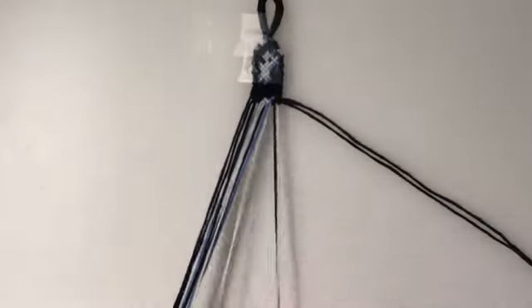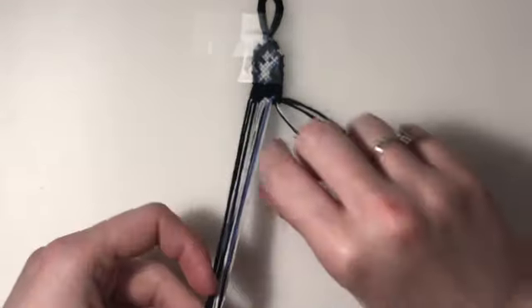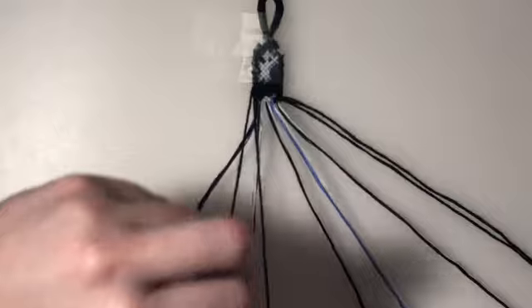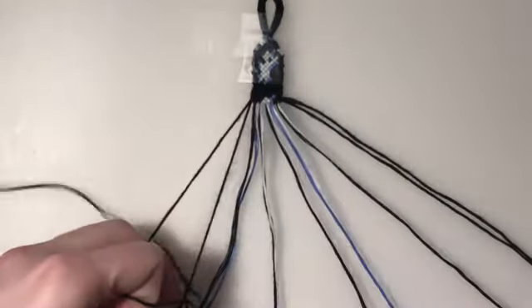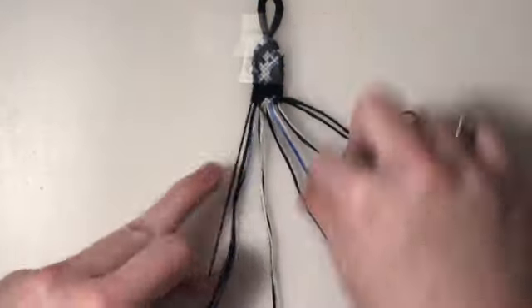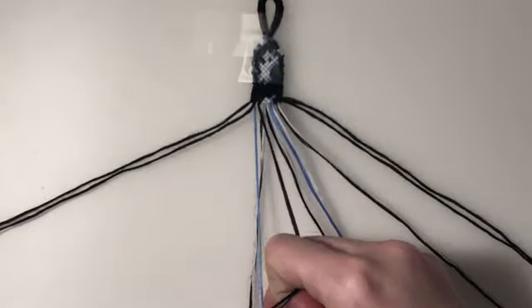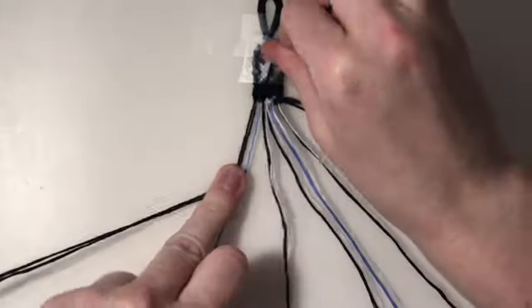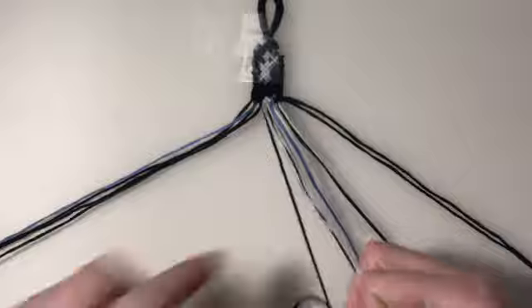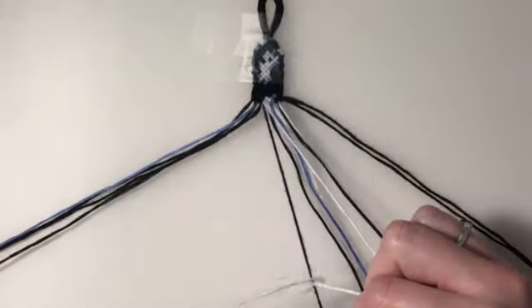For the seventh row, I'm going to bring back in my outer two strings. My first two pairs are backward-forward knots. Then my remaining five pairs are going to be all backward knots.